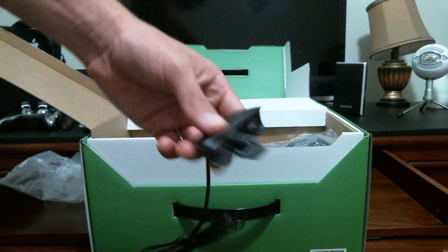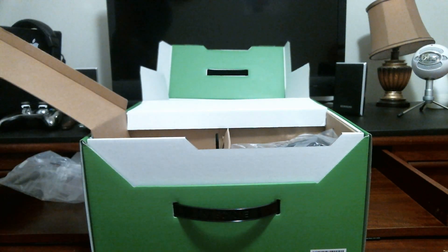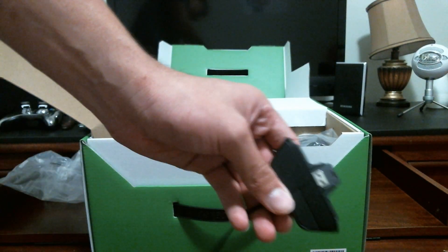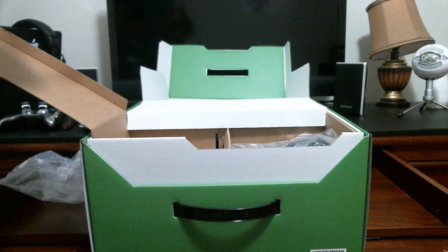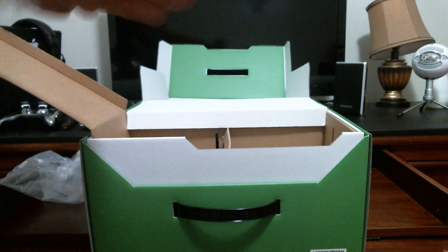One different thing about this mic is that the port is completely different. It's like a USB-style connector that you just plug into the controller. It's no longer the old 3.5mm headphone jack style — now it's a USB-type connection.